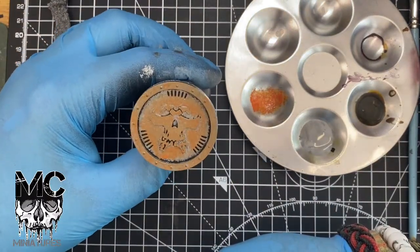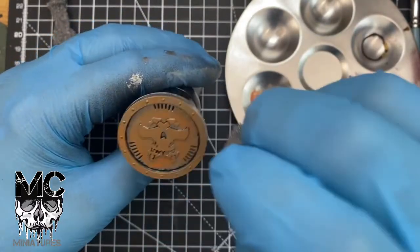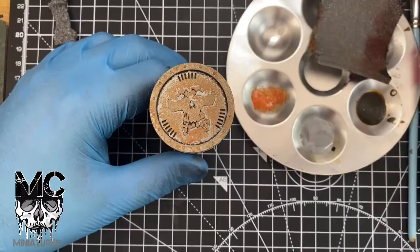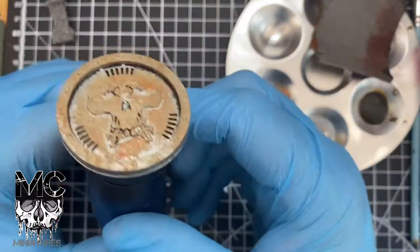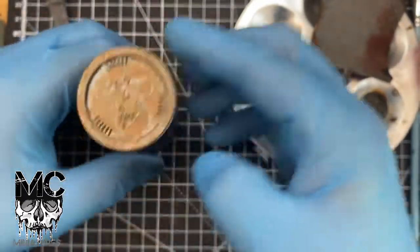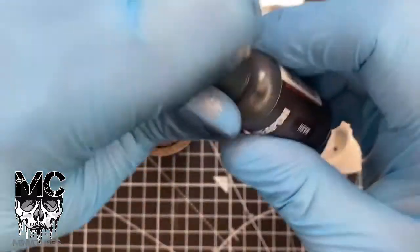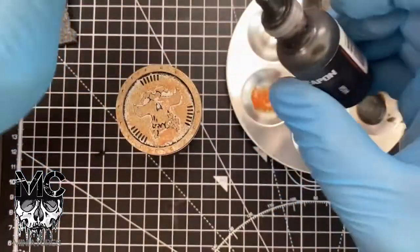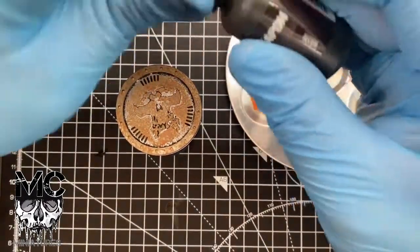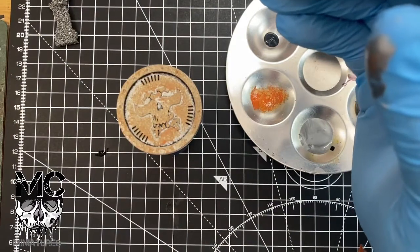It's a bit gaudy at the moment — the washes will knock it back a bit. You can see as it's dried it's dulled down quite a lot. I've got this armor wash from Secret Weapon. I'll do a couple of coats of a couple of different washes.